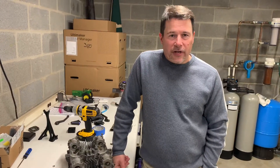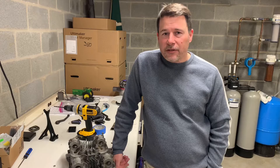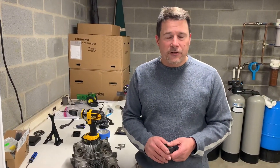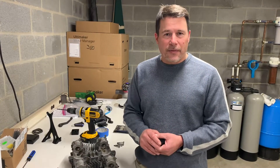Hi, I'm Mike from East Coast Additive. We're a 3D print services provider located in the Shenandoah Valley of Virginia. One of our standard parts that we make is a drill fixture specifically for Kawasaki KZ900 and KZ1000 owners.